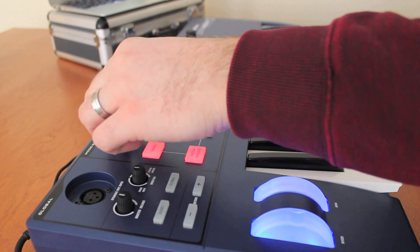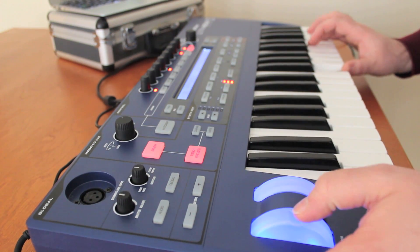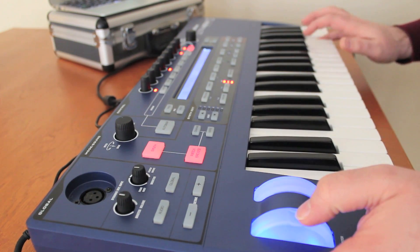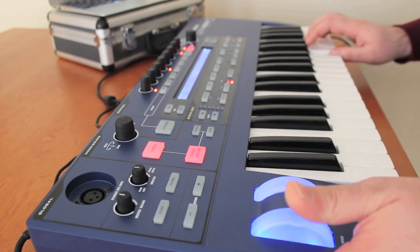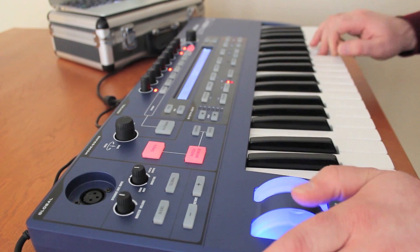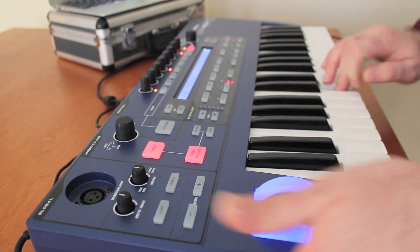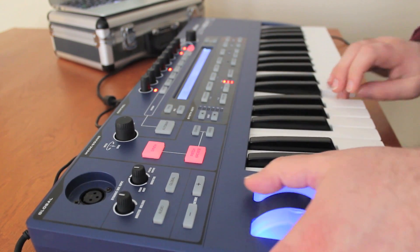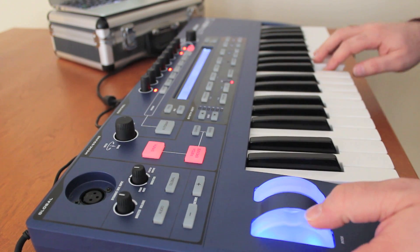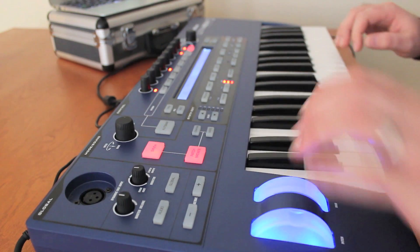Let's go in and try the Happy Raver. And let's take a look at Diving Beating JF.